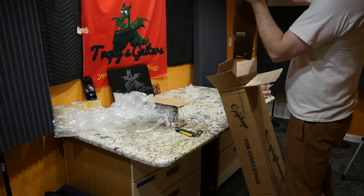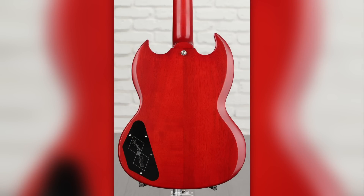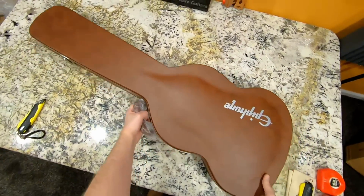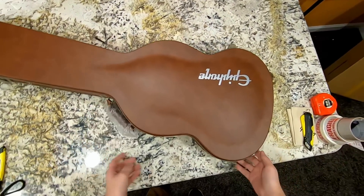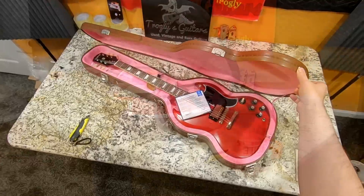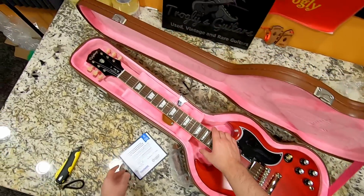I bought this from Sweetwater, and those guys take photographs of everything you're buying so you can choose what wood grain you want. The stock photos of this one had a Joe Bonamassa case, which I didn't understand — but no, this one just has the regular one. So let's go ahead and get this thing open, learn a little bit about SGs, and whether this thing's worth it or not. Inside — wow — same very bright pink interior, but now we have a red SG.